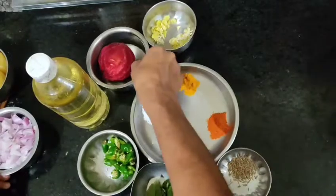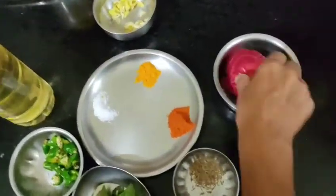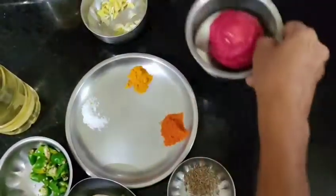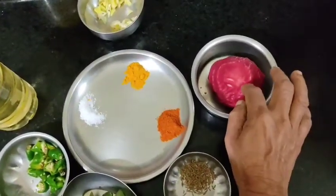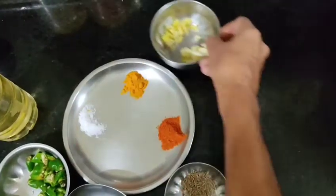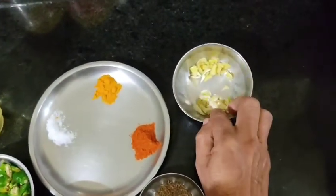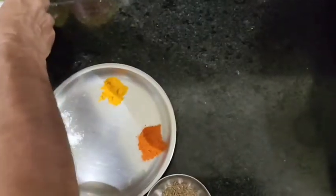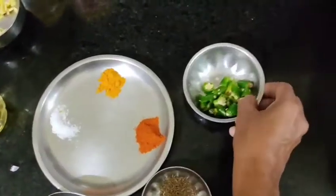Now we are going to add a small piece of paper to cut out. The paper can be added in three pieces.